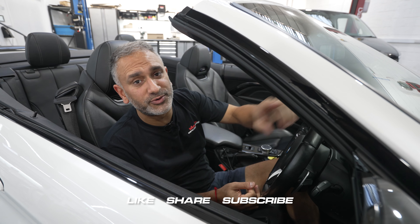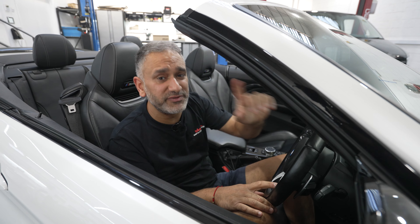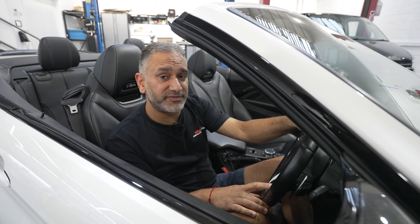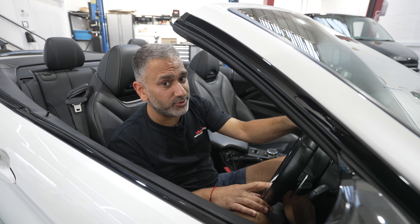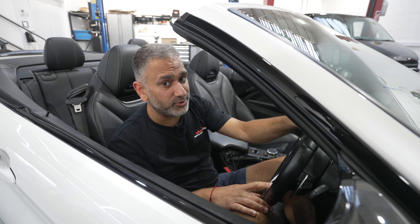Well, that's another one in the bag. I hope you enjoyed this video — guys, remember to like, share and subscribe so you can carry on watching all of our awesome content. We've got a lot more to come, but for me for now I'm going to go and soak up some sun and top up on my vitamin D. I'll catch you in the next episode.